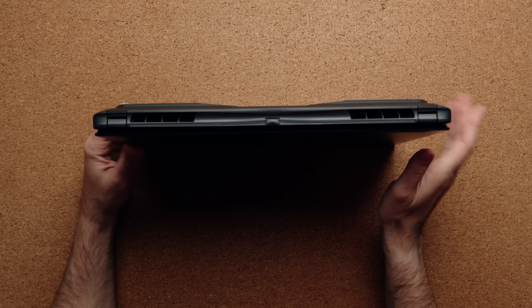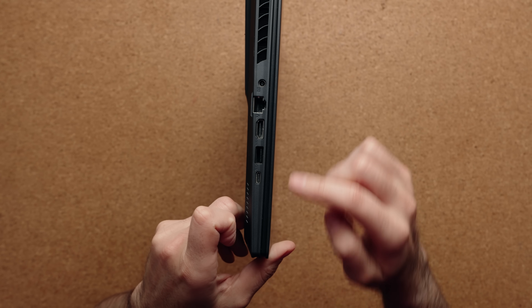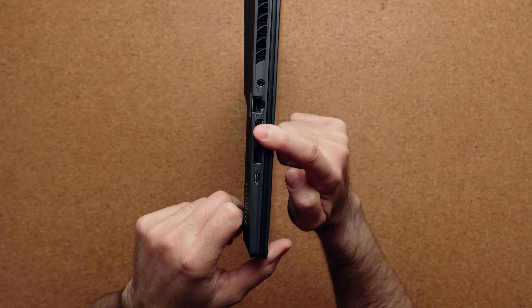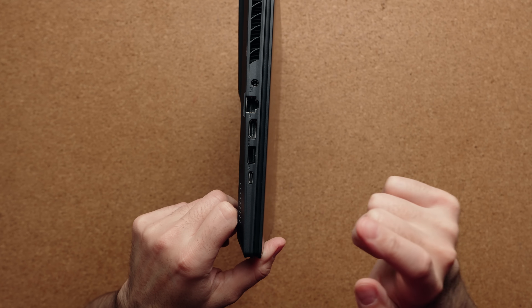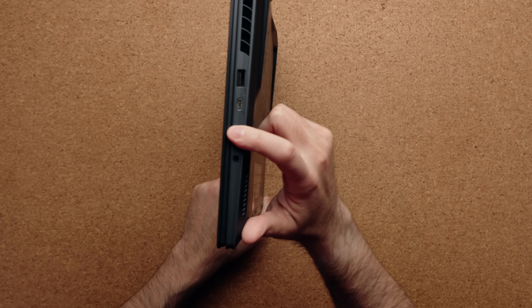You do have a good amount of I/O. I would have loved for them to put all the ports on the back, but they are on the left and right side towards the front. You have your power connector, RJ45, HDMI 2.1, USB-A, a Thunderbolt 4 port, and then on the other side, another USB-A port, a regular Type-C port, micro SD, and a combo audio jack.